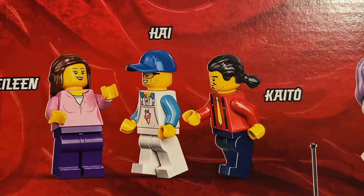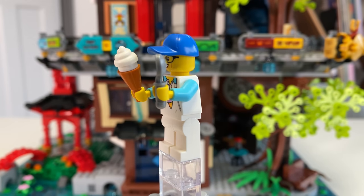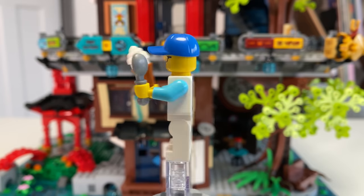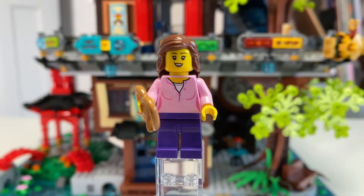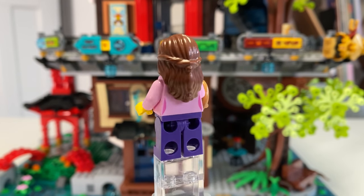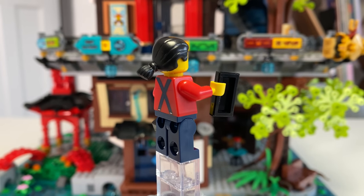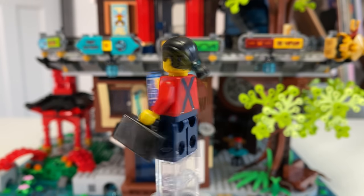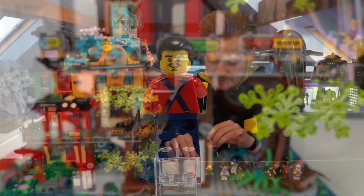Then we get Eileen, Hai, and Kato. Hai — I'm not too sure on the pronunciation — is the Ice Cream guy. He's got a really cool unique print because he's for the Planet Ice Cream shop. Eileen and Kato are kind of just like normal city characters. I believe those two torsos were actually used in the Monkey King mech as well, which is quite interesting. This figure also has Young Wu's head, so if you wanted that headpiece and don't have Young Wu, that's cool.